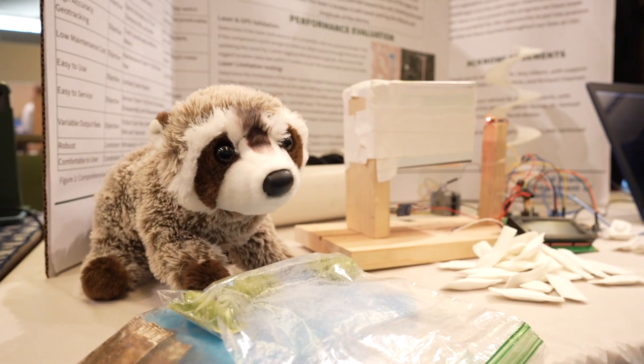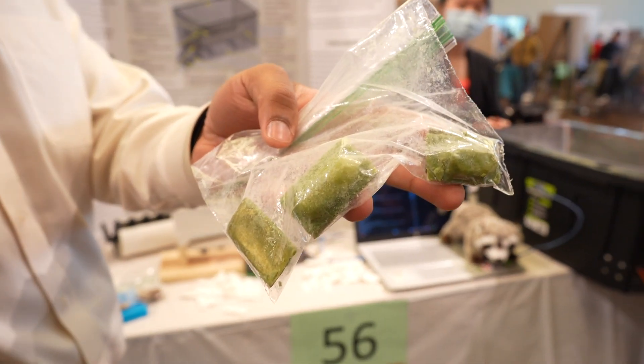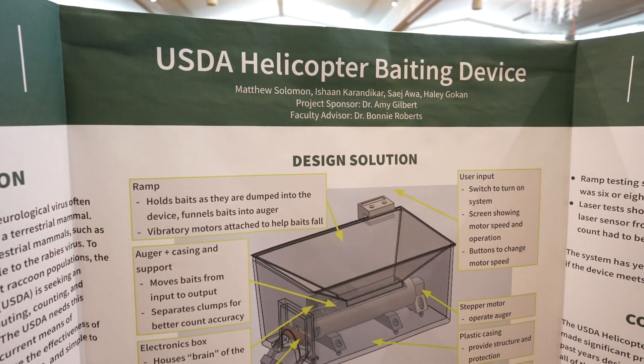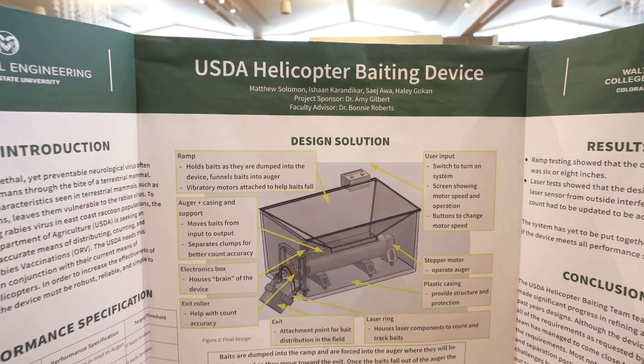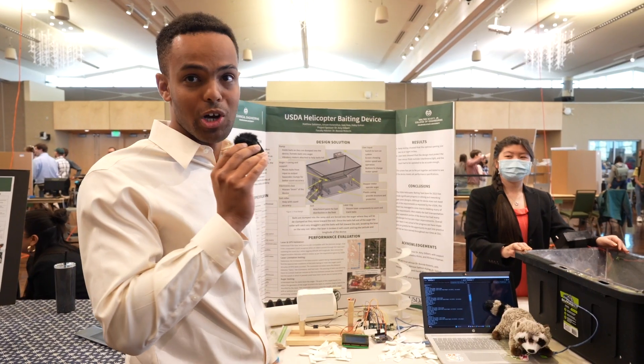We want to hear about your projects. Right now the USDA has three primary means of distributing vaccines to the raccoons. This device is expected to be running sitting on the lap of a helicopter pilot during use, so it's important that it's simple to operate because flying a helicopter is hard enough already.